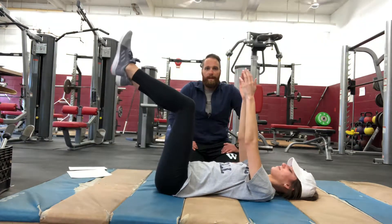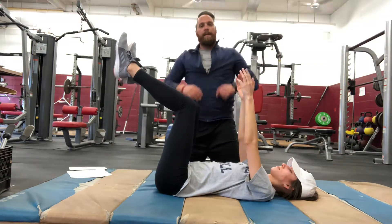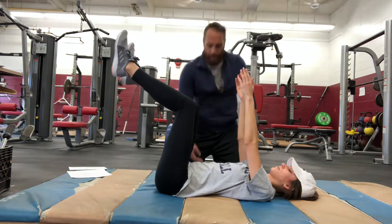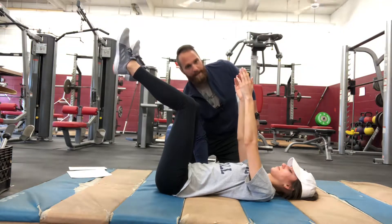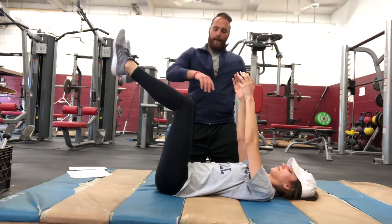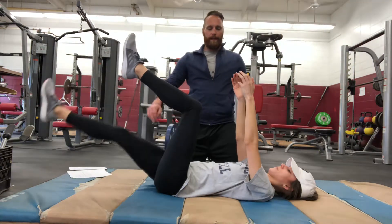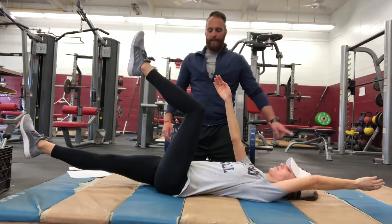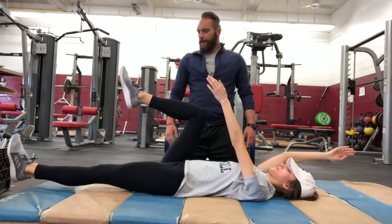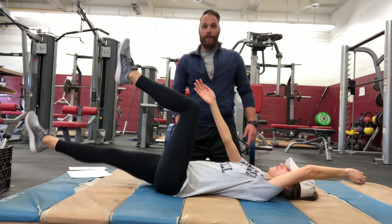That's the most beginner first variation. The second variation is alternating arm and leg. She's pretty good — her lower back is pressed against the mat, so we can move to the next stage. The next phase is she's going to lower her right leg and her left arm at the same time, then come back up. Then she's going to go alternating, breathing forcefully, keeping that lower back on the ground.